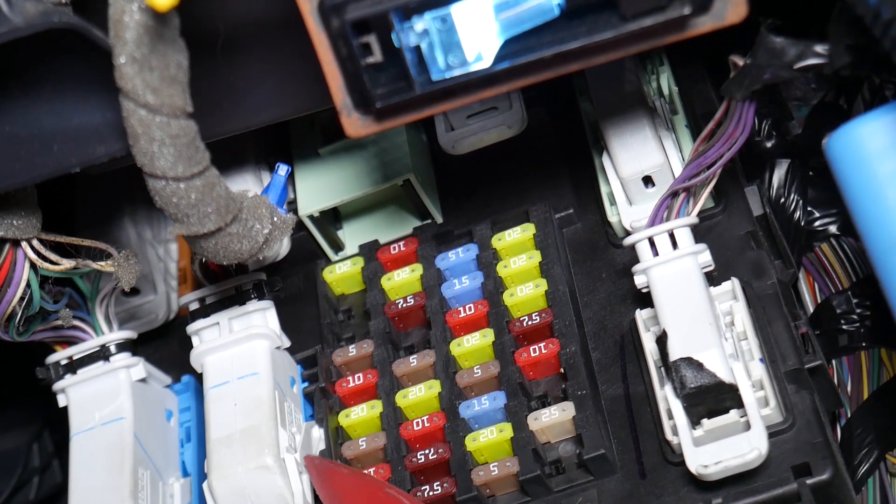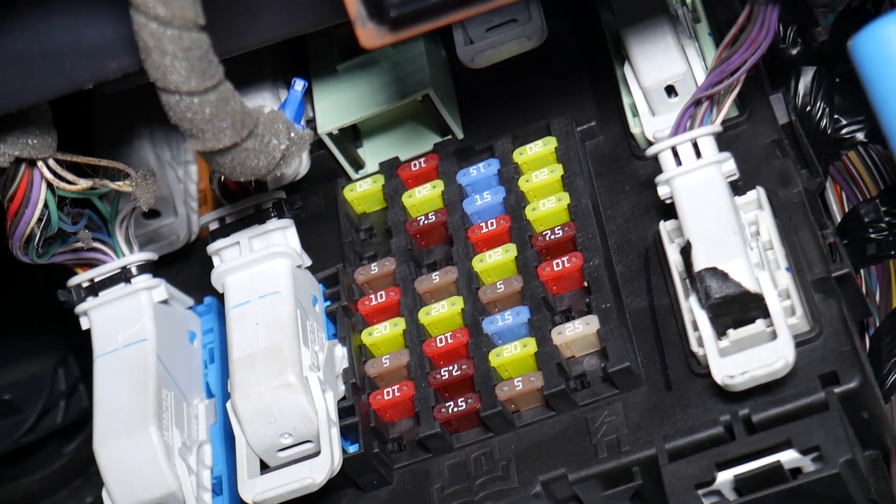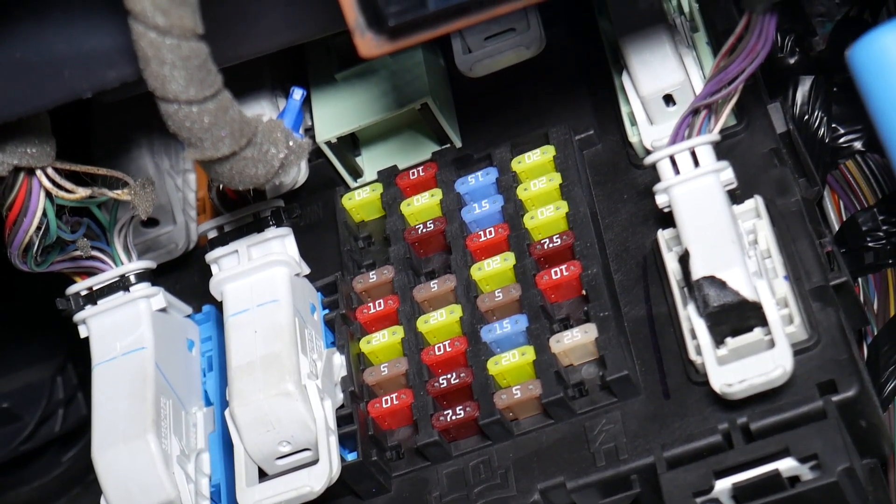Fuse number 67, right here — that's the sync fuse you need to check. If the radio froze, you need to check the radio fuse, but if the sync system froze, that's the one to check: fuse number 67. Hopefully this video will be helpful for anyone needing help with that. Thank you for watching, see you next time.